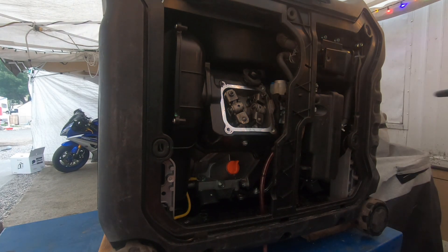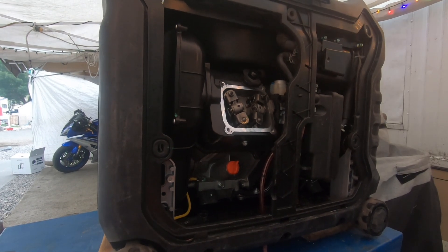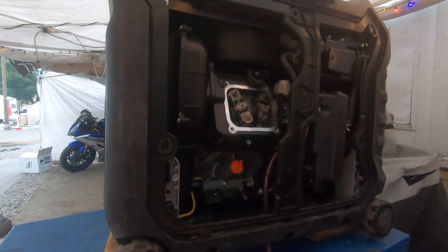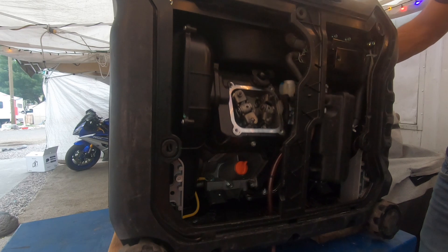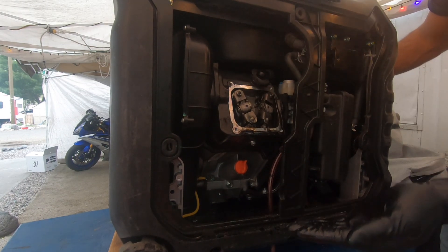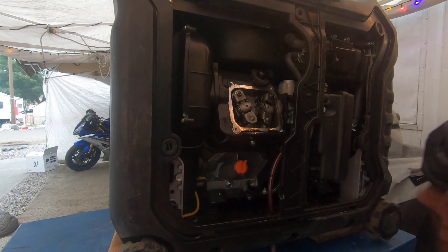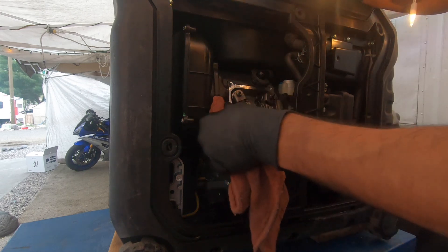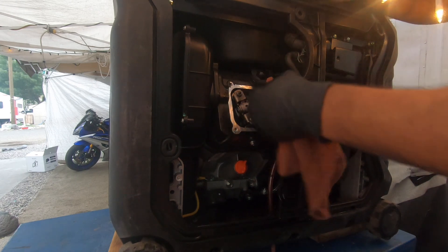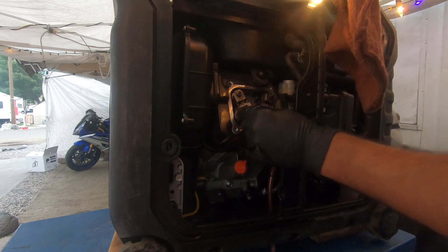Running it like that for a little bit showed me a couple of things, both not very encouraging. It does sound like this exhaust valve is leaking.